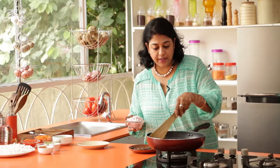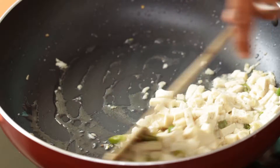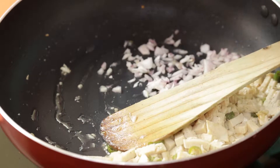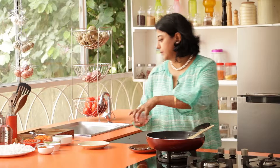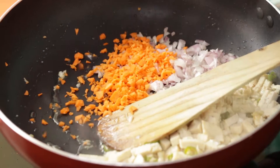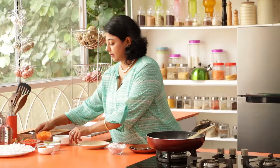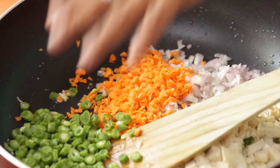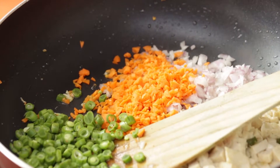Our tofu is almost done. Just move it to the side and next we're going to add onions, carrots, french beans, and celery.